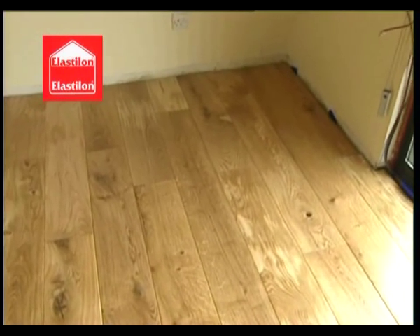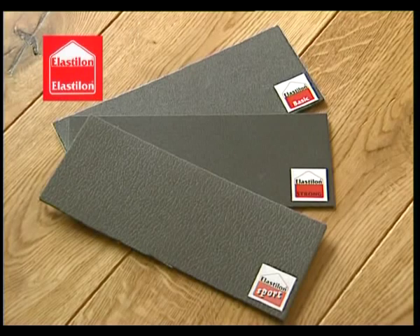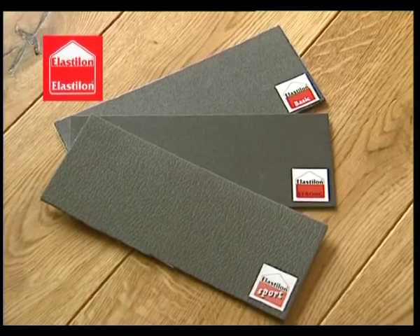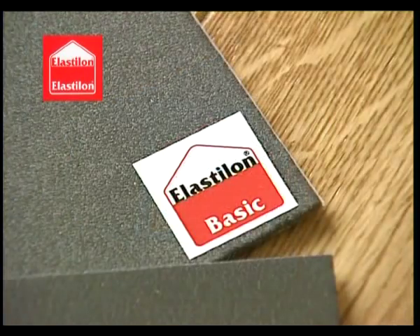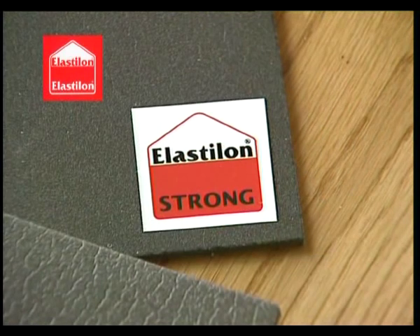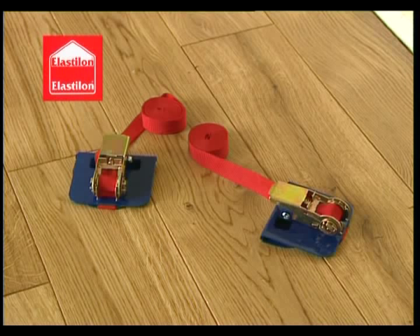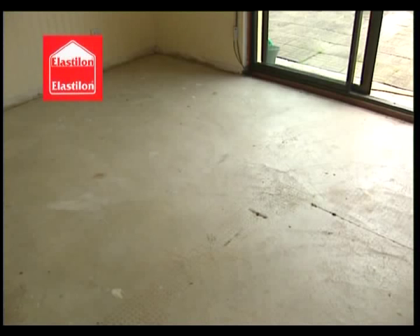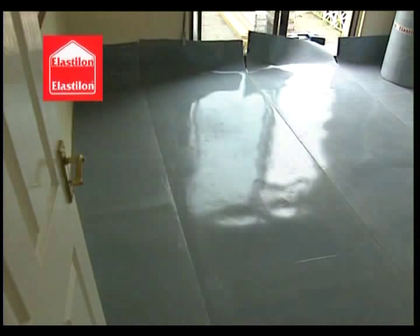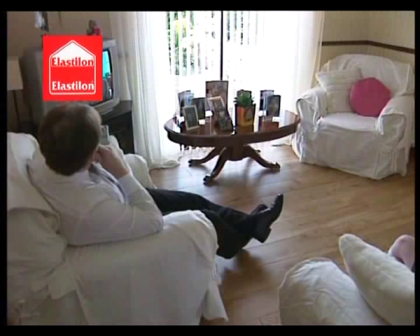Elastalon allows you to uplift and refit your floor in another location. Elastalon provides numerous solutions for wooden floor installations, whether it be sports floors or even fully stuck down applications. Please ask your dealer for further information. Since Elastalon does the work, there's no need for specialist equipment either during or after the installation. And while Elastalon works, you relax.